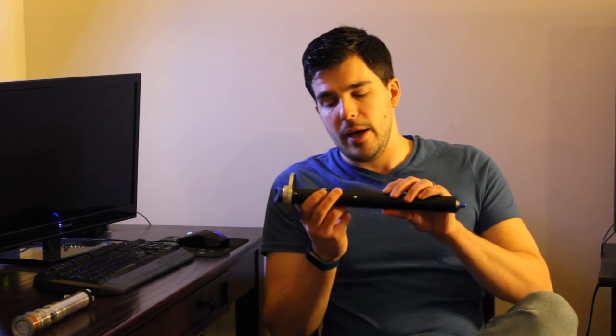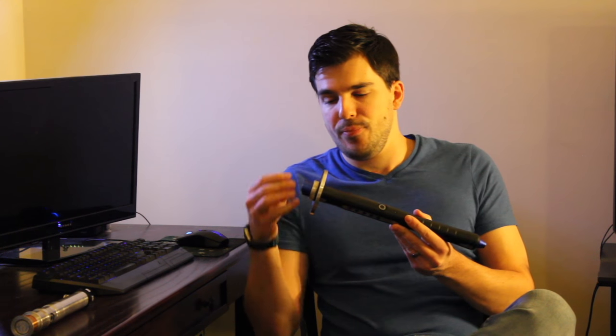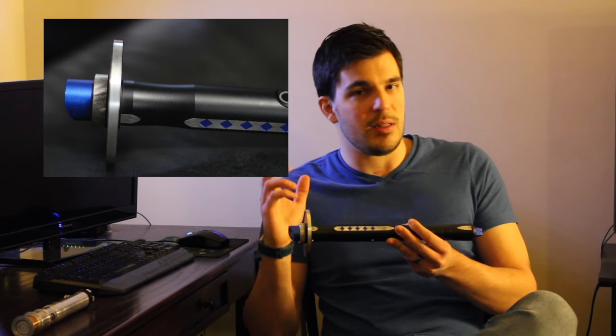This is the Vader's Vault Legionnaire. This is the shadow version, which has the black powder coating and also a dark blue powder coating on different accents — the emitter here, the diamonds, and the pommel. It's a really nice combination. This is probably my ideal combination for the saber, being as it's nice and subtle. The black is a nice matte black, and the blue is just enough so that it's not overdone — a nice accent against the black and silver.